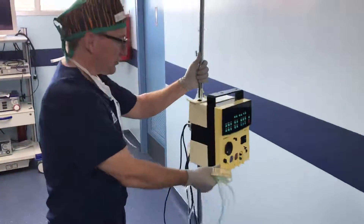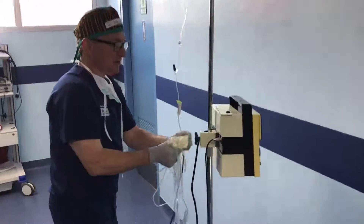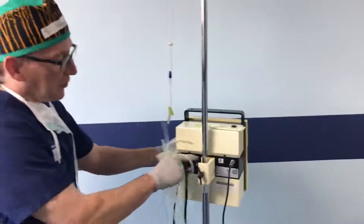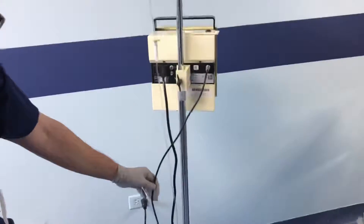We're hooking up the Catarax 3 Detractor. I'm going to show the video here. There's a little clamp on the back that clamps onto a pole, and then connect it and plug it into the wall. There's a foot pedal that plugs in the back on the front of the unit.